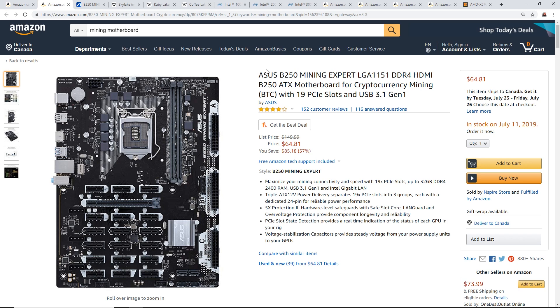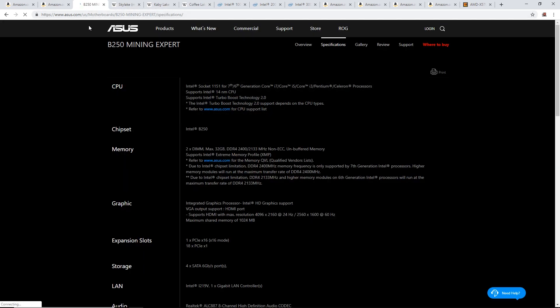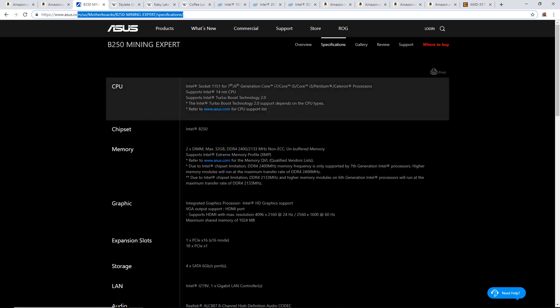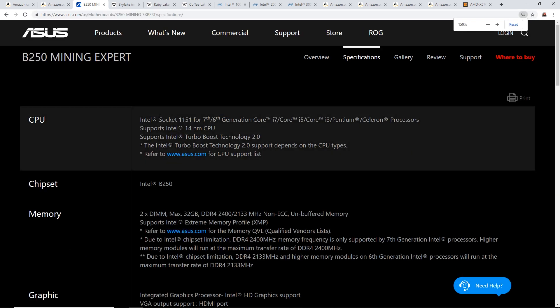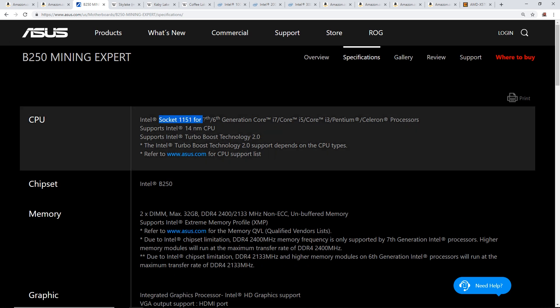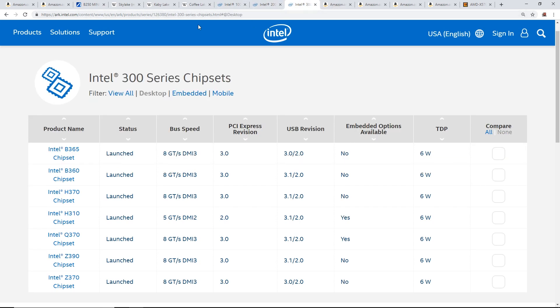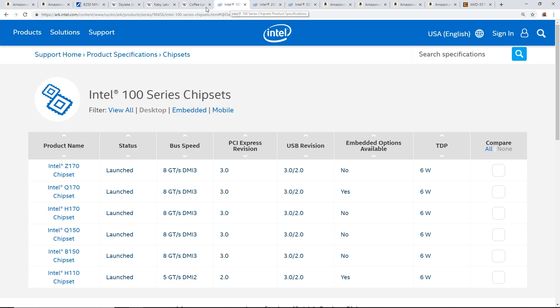So the B250 will work with 7th gen processors but also with 6th generation processors. If you look up the motherboard on Google you'll find the manufacturer's specifications — the B250 Mining Expert confirms it's compatible with LGA 1151 for 7th and 6th generation Core processors. The 8th generation processor will not work on 100 or 200 series chipsets.